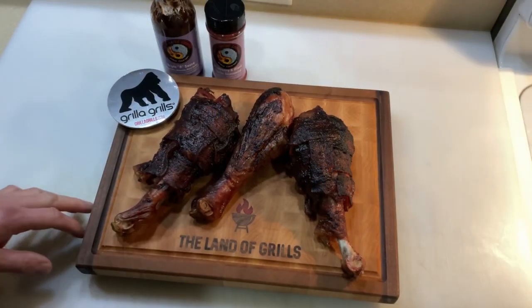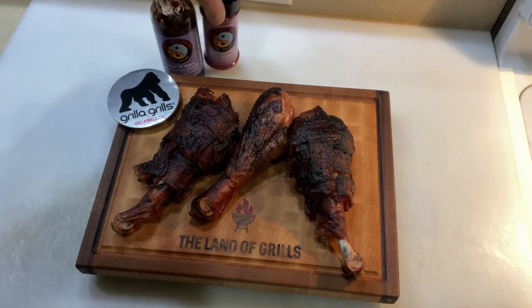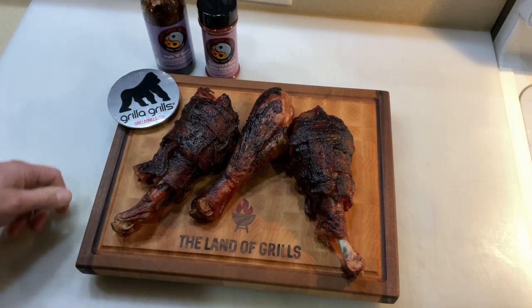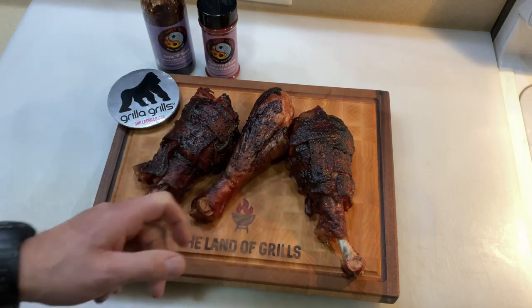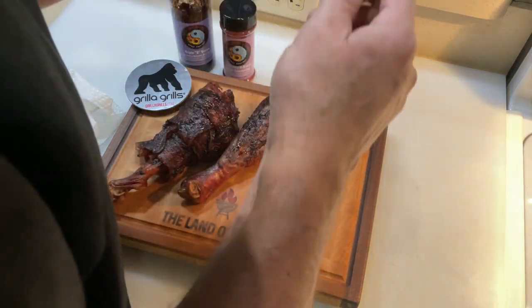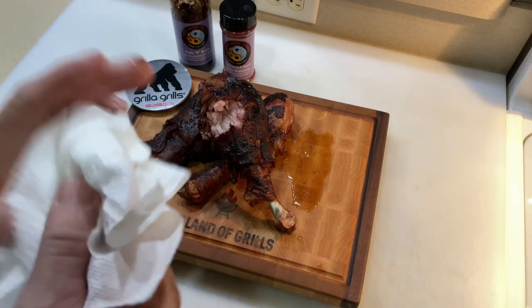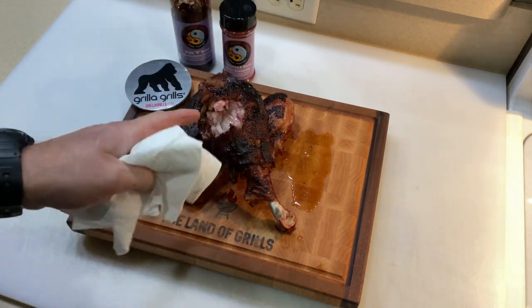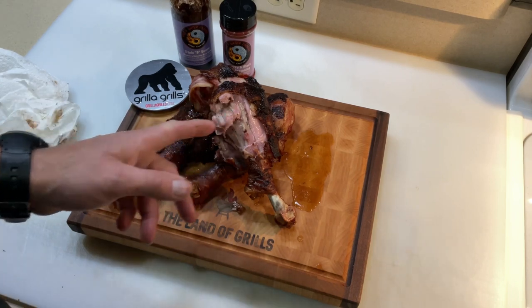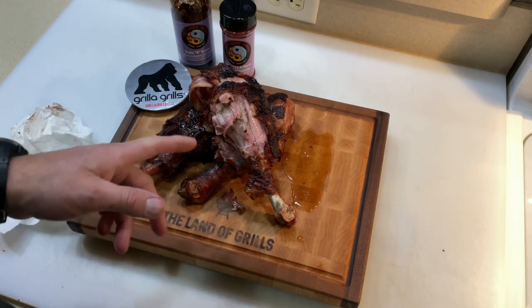It's been about five minutes — let's give you a look at the final product. We've got the Fire Water blueberry black garlic seasoning and the Triple B Blueberry Balsamic Black Garlic. I'm going to take a taste test right now. Let's try it. Plenty of moisture there. Oh man, oh wow. That's actually — wow — that's actually delicious, folks.